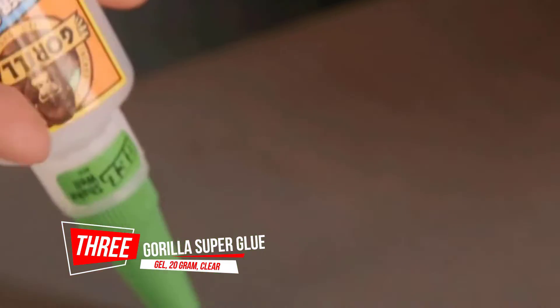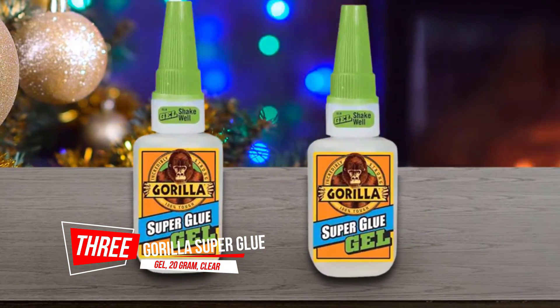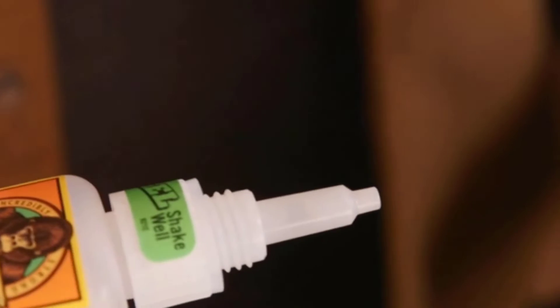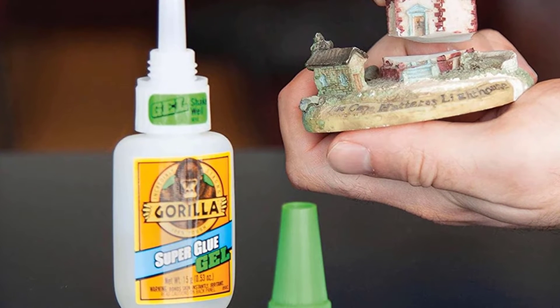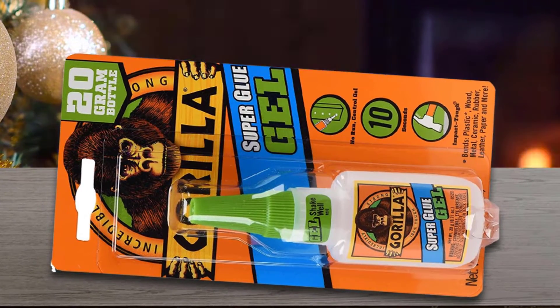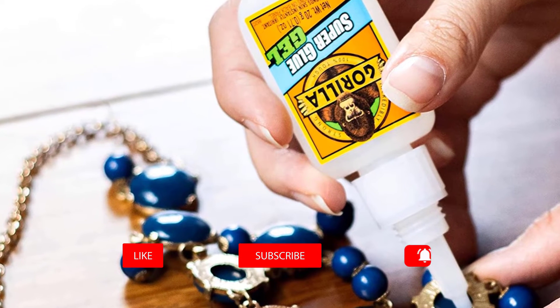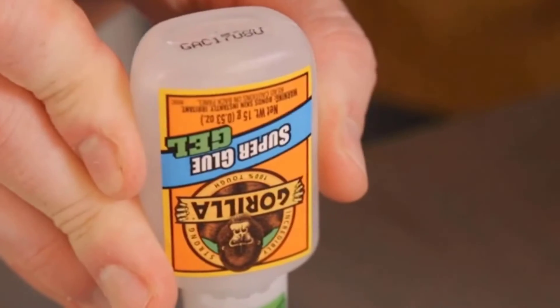Number 3. Gorilla Super Glue Gel, 20g, Clear. No-run control gel formula that is great for use on vertical surfaces. Helps keep the glue from drying out. It's Gorilla Tough, use after use. Specially formulated for increased impact resistance and strength. Dries in 10-45 seconds. No clamping required. Bonds plastic, wood, metal, ceramic, rubber, leather, paper, and more. Not recommended for use on polyethylene or polypropylene plastic or similar materials.